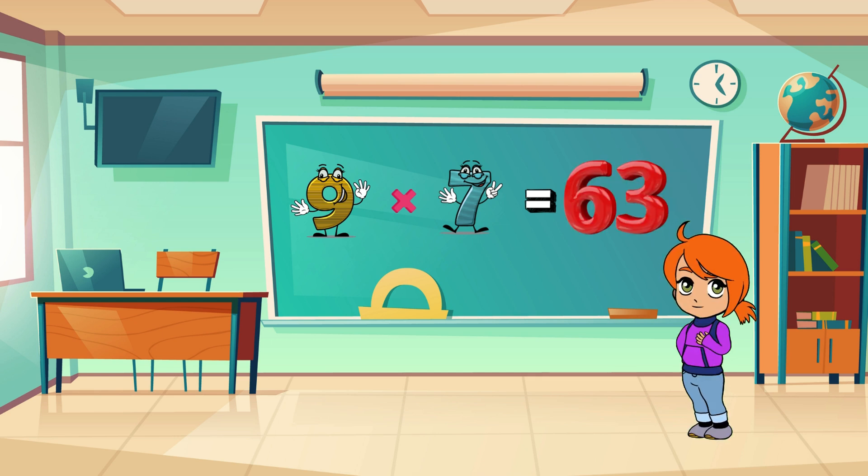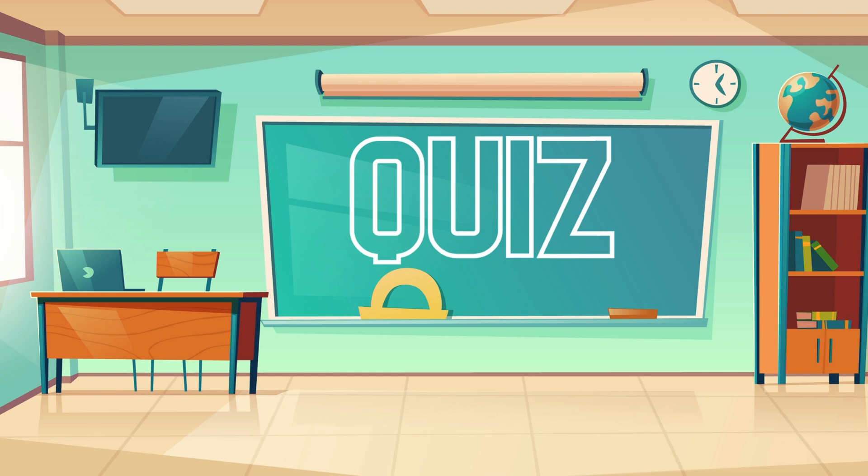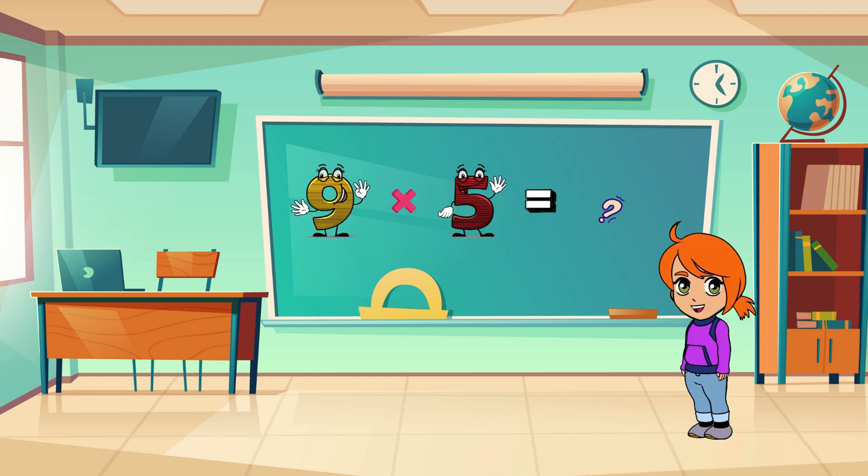63 — you got it! Awesome job, everyone. Now let's practice with a quick quiz. I'll say the problem and you shout out the answer. Ready? Here we go! What's nine times five?